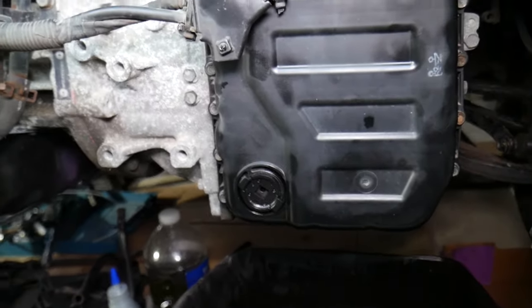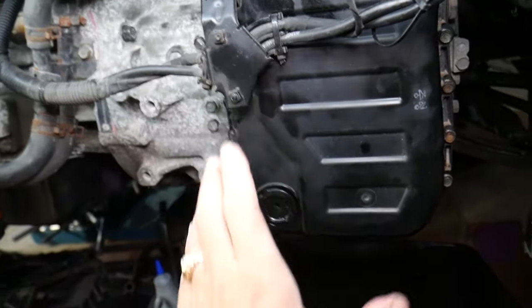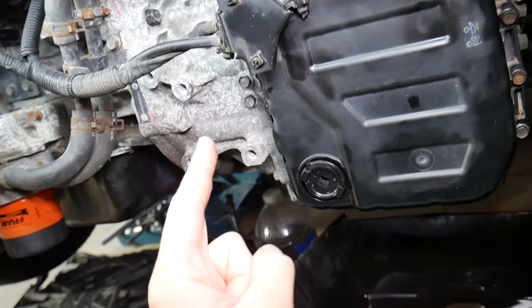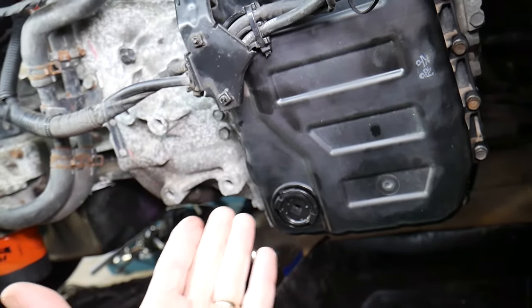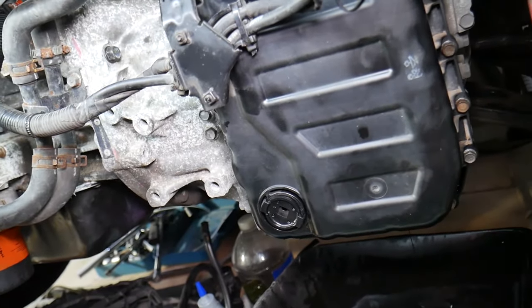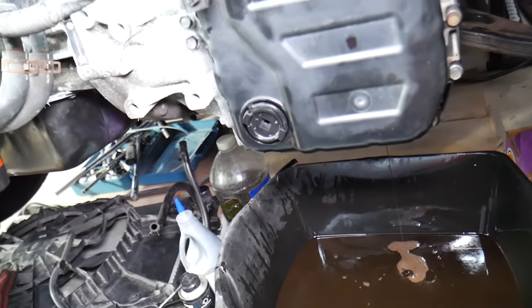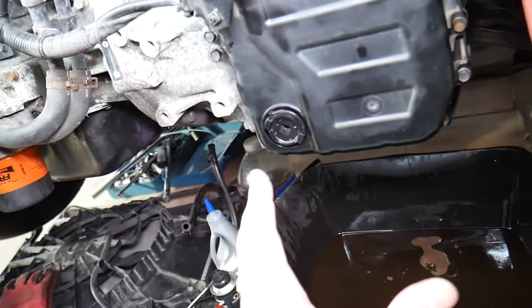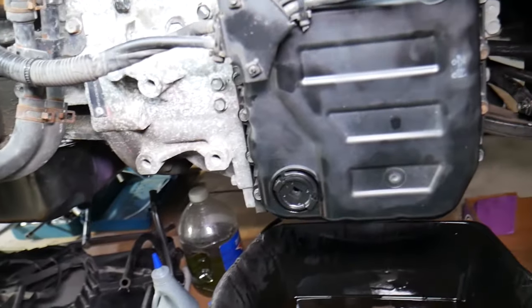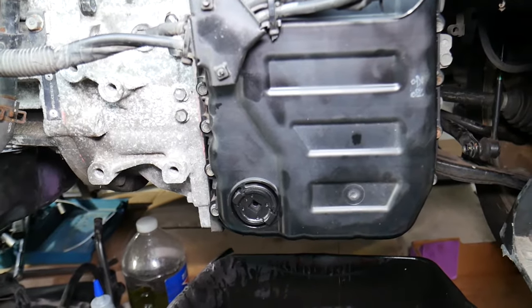To change all the transmission fluid, drain it, add fluid, check the level correctly — that's a common mistake people make — then drive the car for about 50 to 100 miles, drain it again, and repeat that two or three times. The first time you change about 50 percent; the second time another 50 percent of what's left, so you're at 75 percent; the third time you'll be at about 87 to 88 percent of the fluid renewed in the transmission.